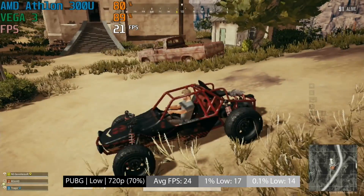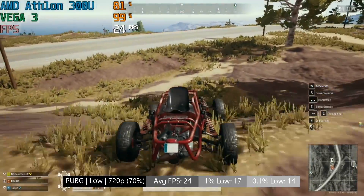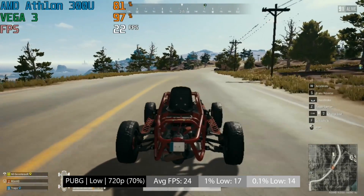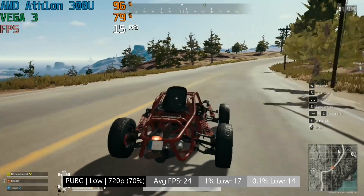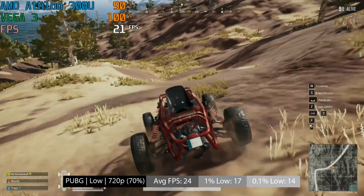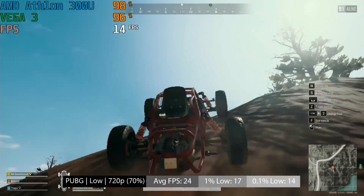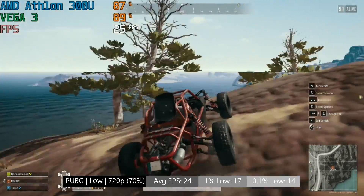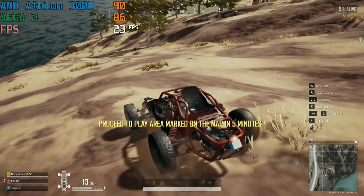PlayerUnknown's Battlegrounds, for example, at 720p with 70% or the lowest render scaling option, will only manage about 24 FPS on average with this hardware — though to be honest, that was sort of expected. This framerate worsens when driving around the map or exploring bigger, busier areas. There are occasions when the framerate hits 30 and even exceeds it, but this isn't really what I'd call a playable experience. The settings were also turned down to very low with anti-aliasing off. I bet a few INI tweaks would be able to iron things out, but as it is out of the box, PUBG and the 300U don't go very well together at all.